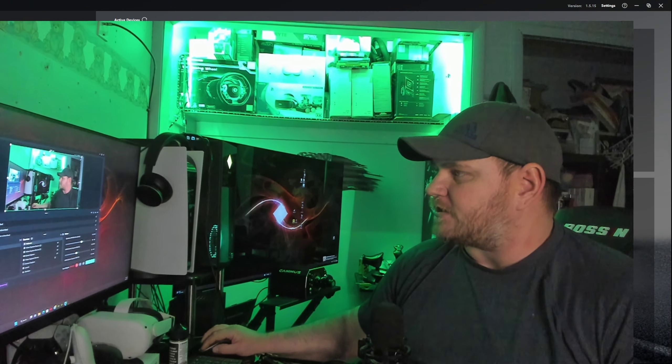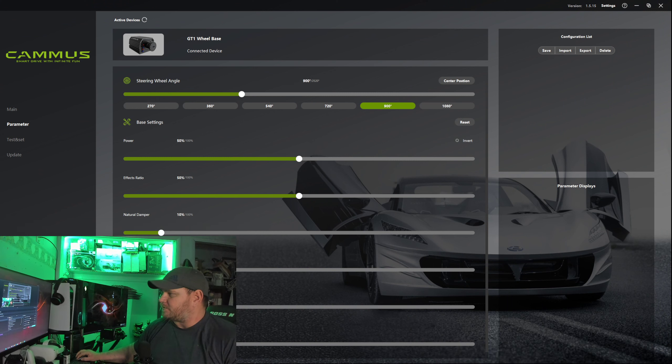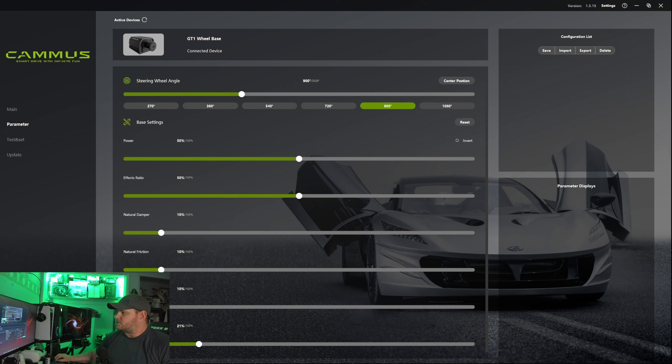Let me show you what I'm talking about when it comes to the customization. Let me bring my camera down here a little bit and show you over here on this screen. So these are the settings for the Camus DD.